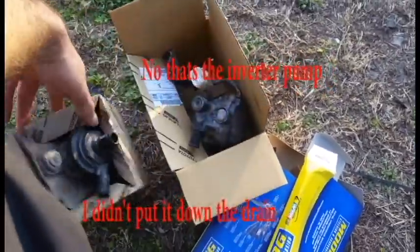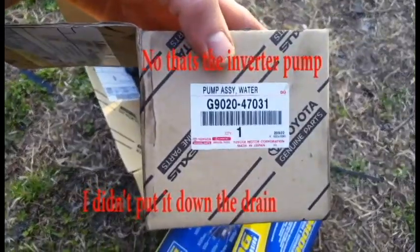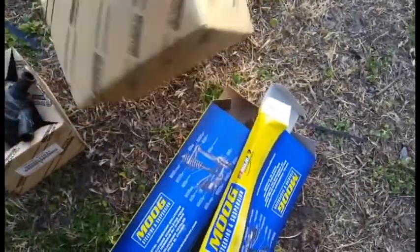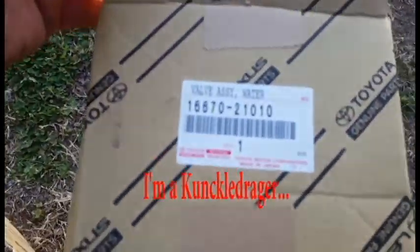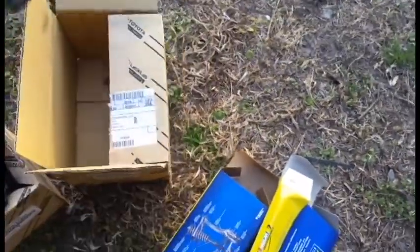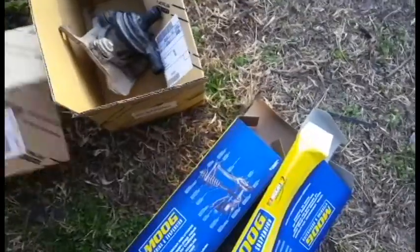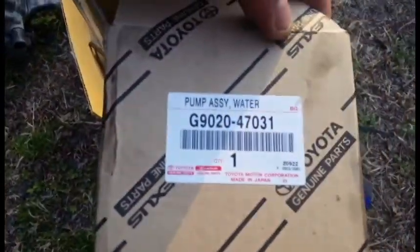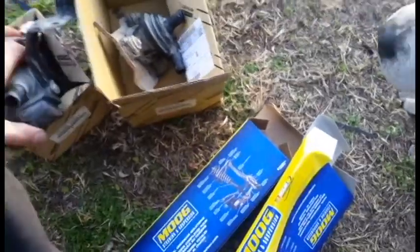Here's the valve — the valve was bad. That's the part number for the valve from Toyota. Oh sorry, that's the pump assembly — so this must be the valve assembly. The pump magically fit in there. I don't think the pump was bad, but I figured I'd swap it out just in case.